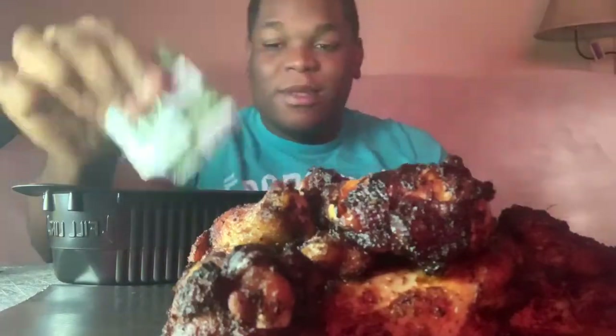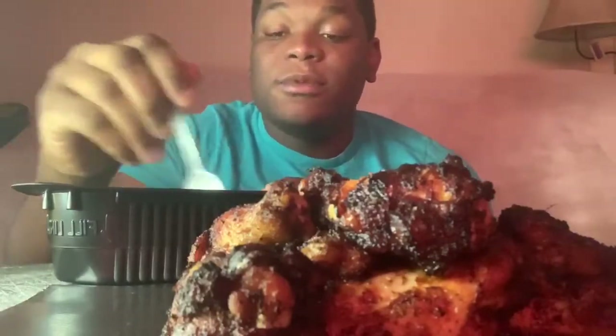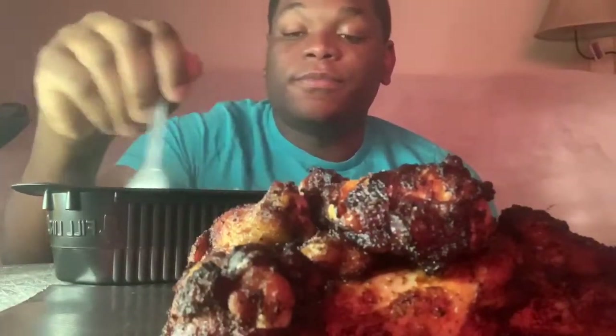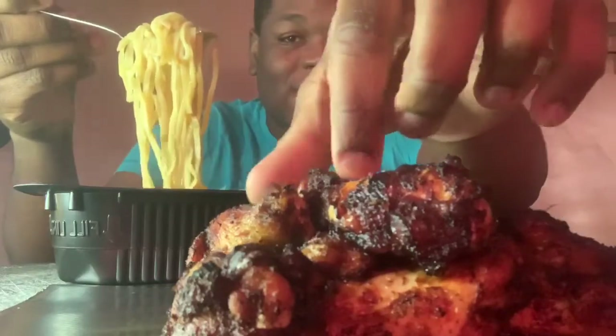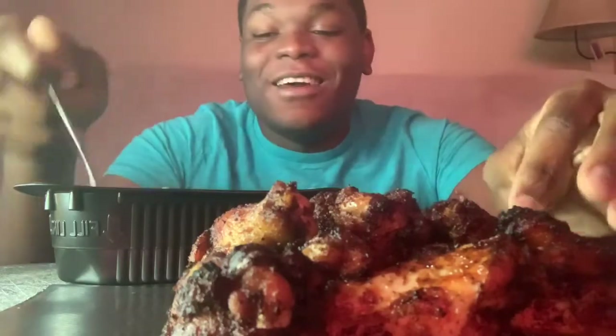We have our teriyaki sauce right here, going to go ahead and pour that in. I don't really love noodles but I hope this is good. Let's mix that in. Let's pour some sauce over our wings and take a bite.